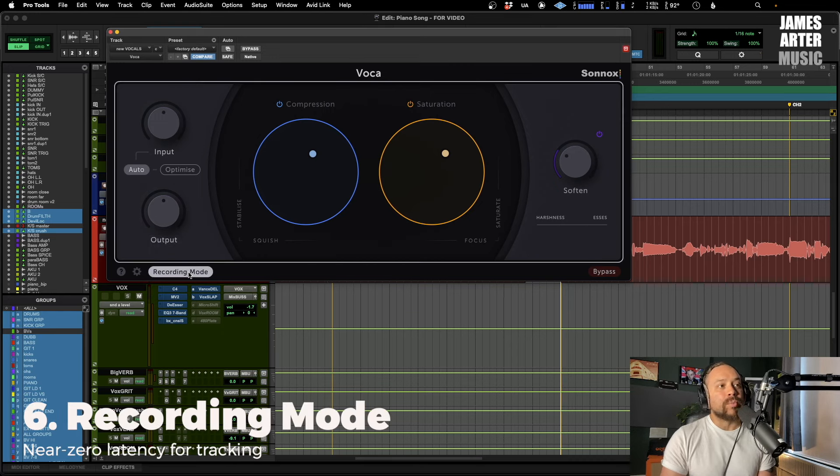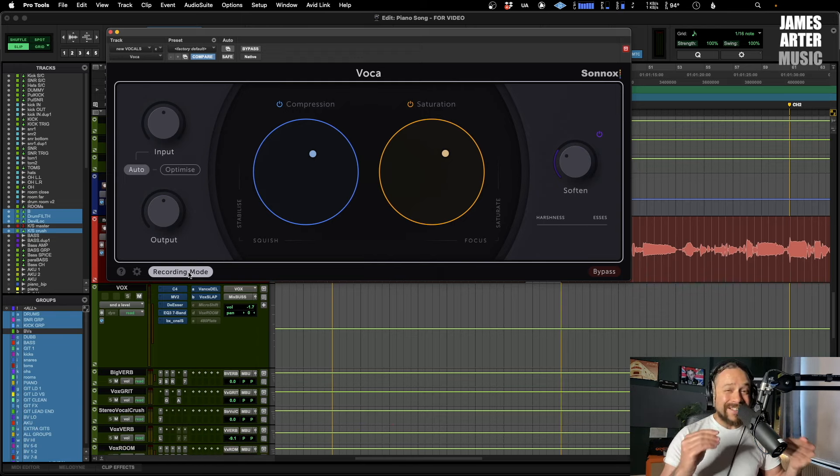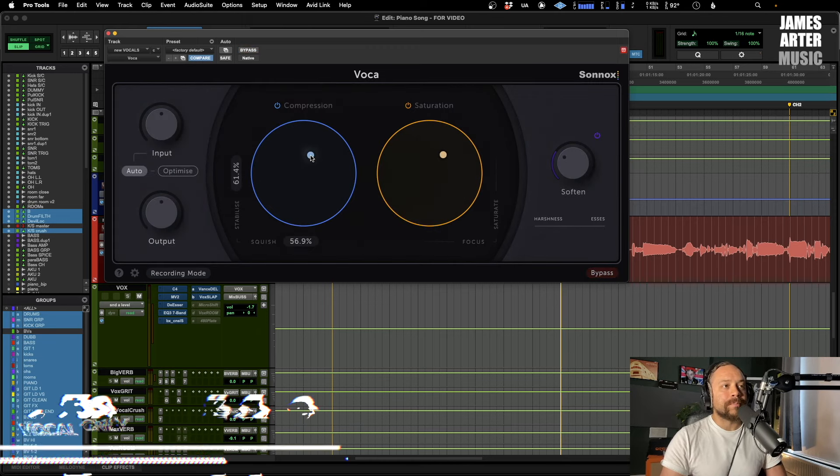The other control we've got in here, which is very useful, is Recording Mode. When you enable this it basically puts it into a very low — near zero — latency mode so you can use it when you're tracking. It isn't doing quite as much full functionality as without this on, but what it means is if you're actually tracking a vocal and you just want to record with a little bit of compression, which is a really good thing to do, this will allow you to do that. Very cool feature.